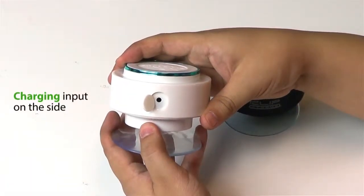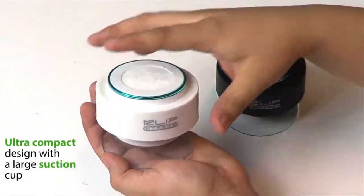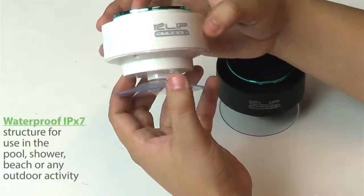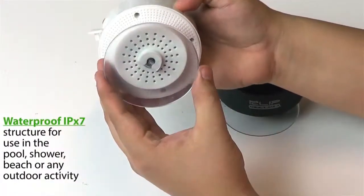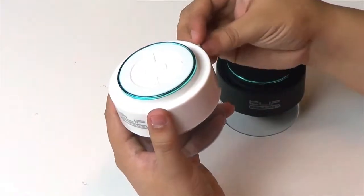The charging port is located on the side. As you can see, the speaker has an ultra compact design, comes with a large suction cup, and has a waterproof structure, which is ideal for the shower, pool, beach, or any other outdoor activities.